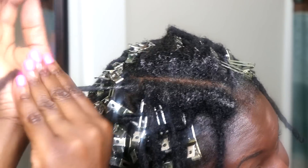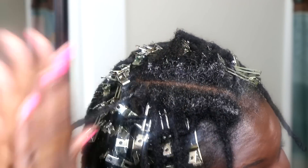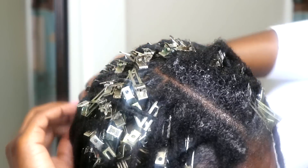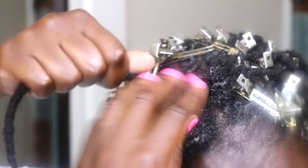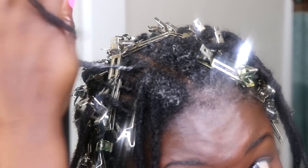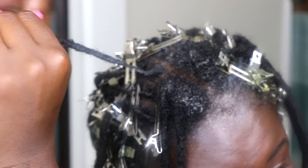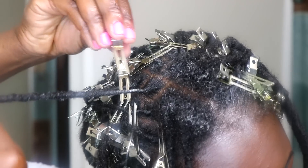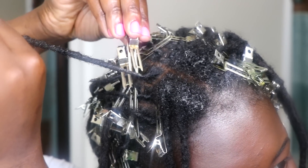Making sure that I separate the parts, I'm being careful to apply the clip right at the root. This is a nice holding gel considering it's all natural with no additives or preservatives or anything to make it thick, so it's important to add a clip to the root to make sure that it stays.